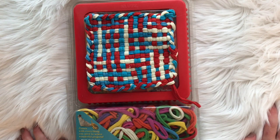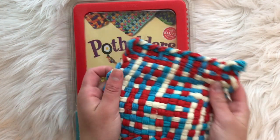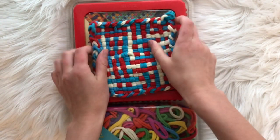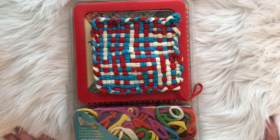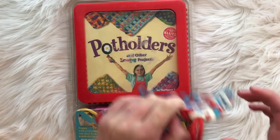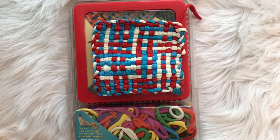Hey guys, welcome back to Addie Miller Crafts. Today's video is going to be a little bit different — it is not a review and it is not sponsored. I found this kit in the back of my grandma's house and it's really old. I looked at it and it was copyrighted in 2000, and I looked on the internet and it isn't being sold anymore. So I'm just going to make a fun video to see if I can figure out how this works and how much is left in the box.